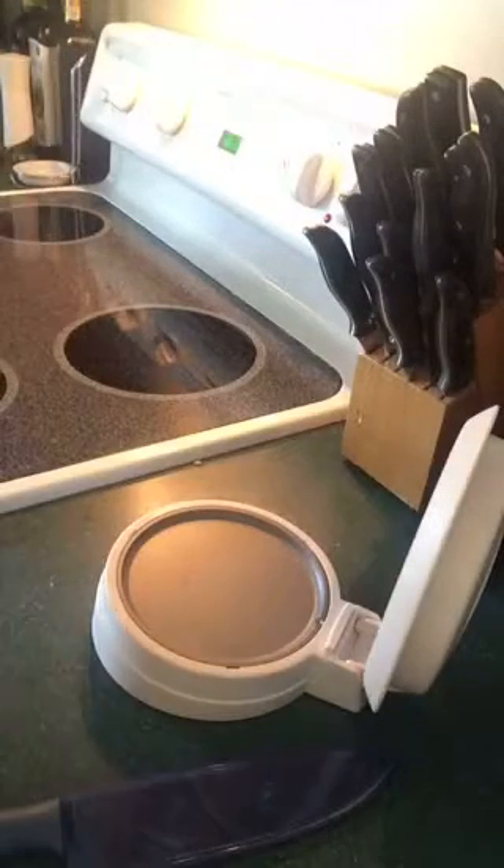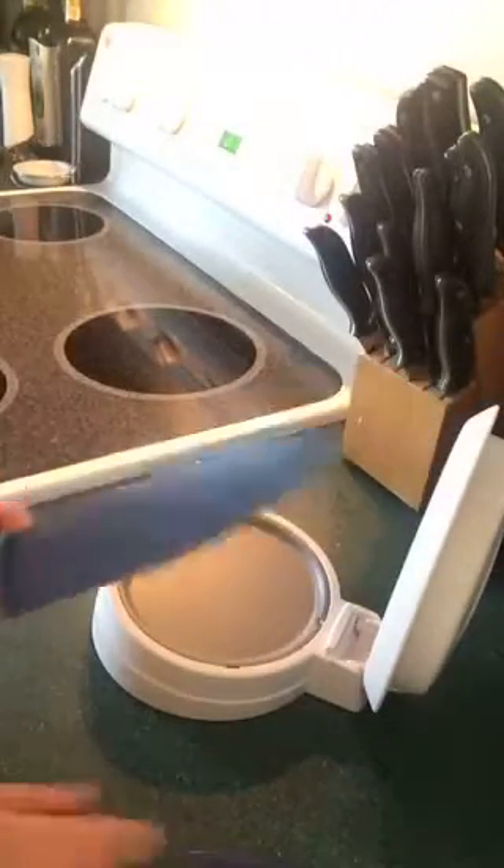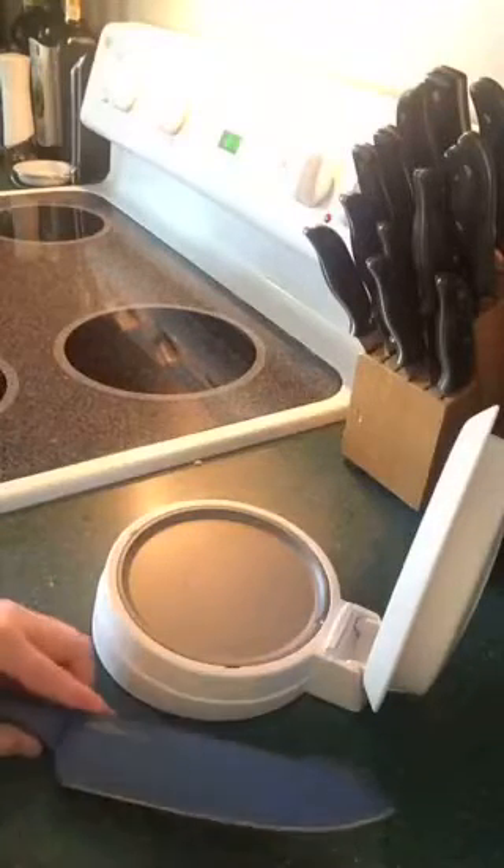Hi everyone, I just want to show you our close and cut today with our color-coded chef's knife. These two items you can get separate or you can buy them as a set.